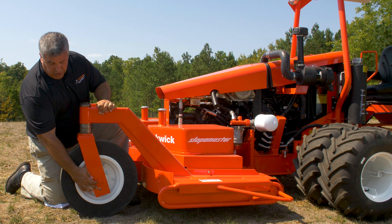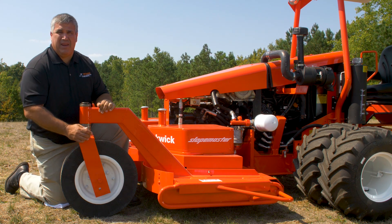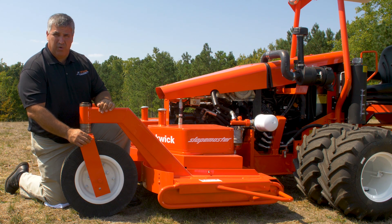There is a two inch adjustment down here for the axle on the caster wheel, but it's important to maintain the positive rake on your cutter deck, which means the front of the blade is approximately a quarter inch lower than the rear of the blade.